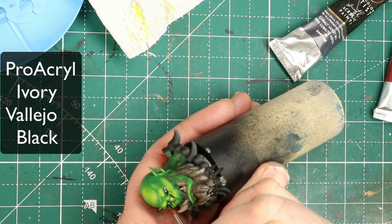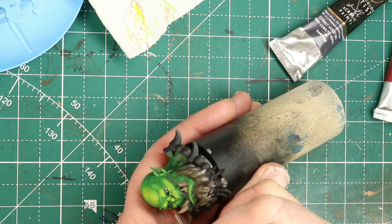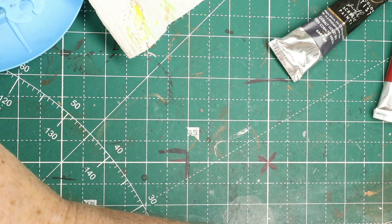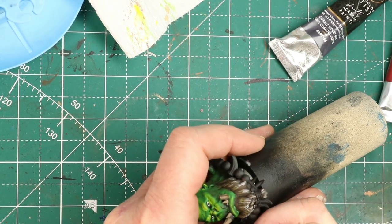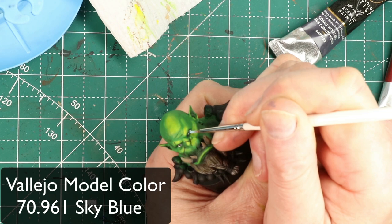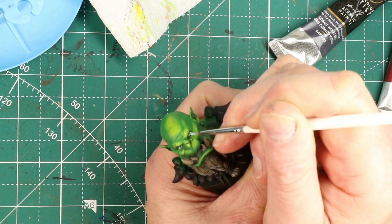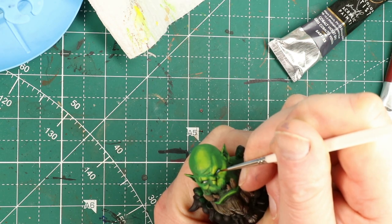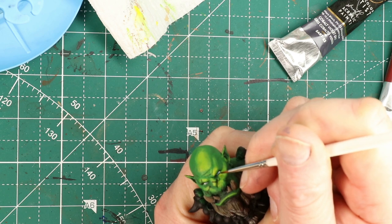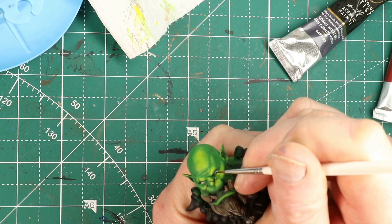Now it's time for eyes. Eyes are always a struggle, but this is a great time to practice. My general approach is to use ProAquil's Ivory — something with a little gray, not a complete bright white — a standard black (in this case Vallejo), and then whatever color I'm using for the eye. Lots of flow improver is key; you want the paint coming off the brush smoothly. I brace my hands really well and always use magnifying glasses because I have bad eyes. Practice, practice, practice — I'm not great, but I'm getting better.